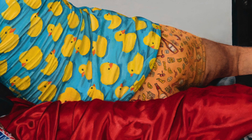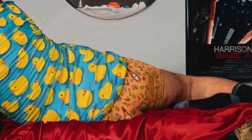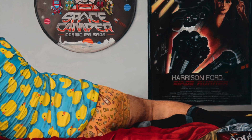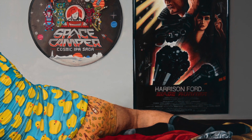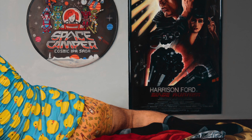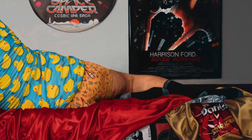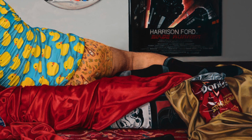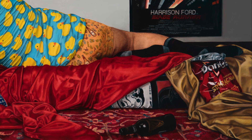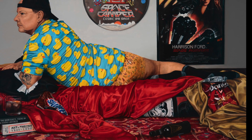The wall behind the model is a light gray, and in the top right-hand corner of the picture plane there's a framed poster of the movie Blade Runner. At the top center of the canvas there is a circular metal sign for a beer called Space Camper. The dude is resting upon a bed of cushions covered with a Star Wars blanket along with red and gold satin sheets. In the lower right-hand corner there is an open bag of Sriracha Doritos along with a tipped-over empty beer bottle. Everything is resting upon a red and gold floral rug, sometimes called an oriental rug.